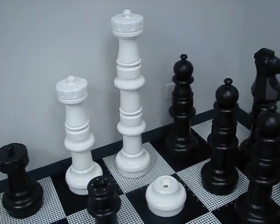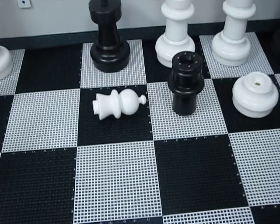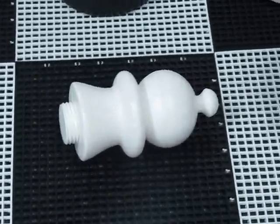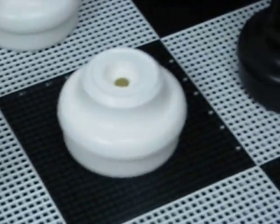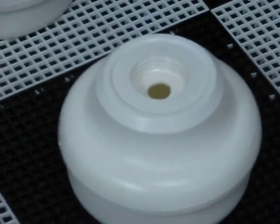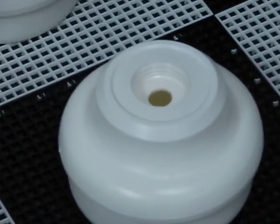The tops of these pieces unscrew from the base. You can see the pawn here — it has threads on the bottom and they just screw into the bottom of the base. The base is hollow, so you can add sand or water or anything else if you want to give some extra weight to the pieces.